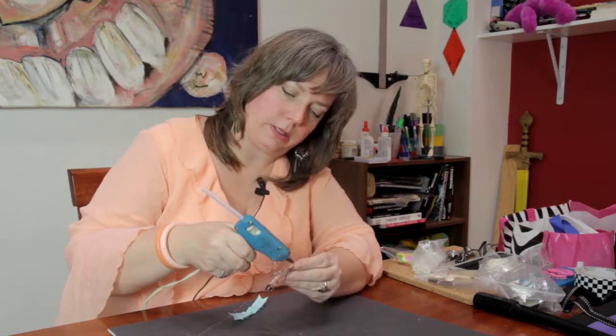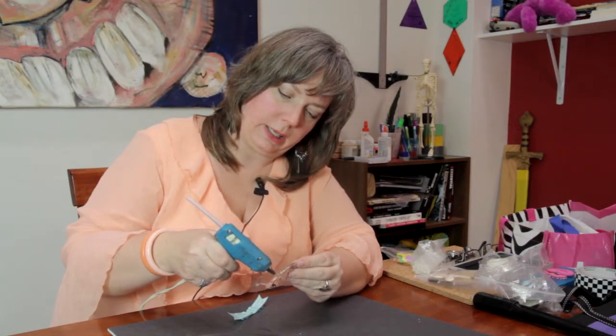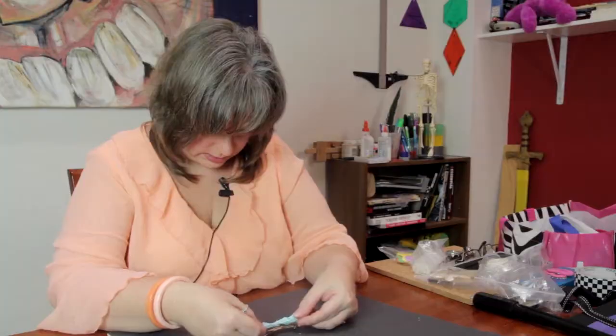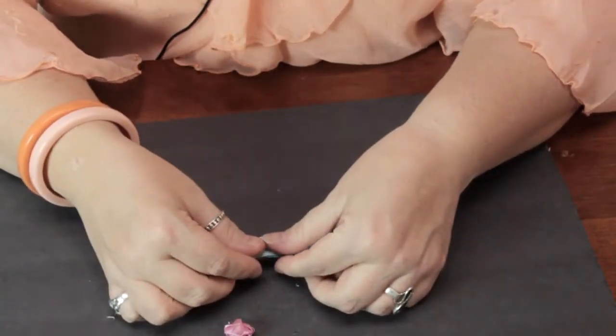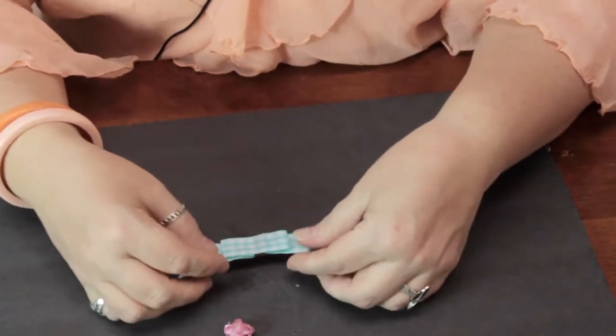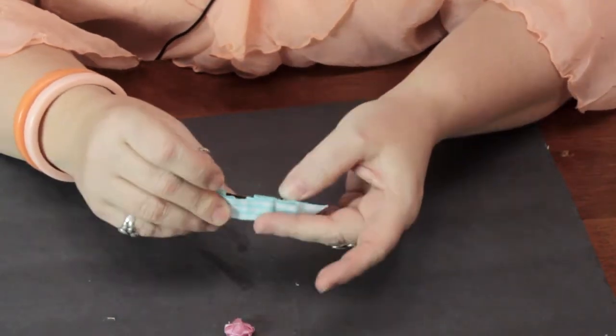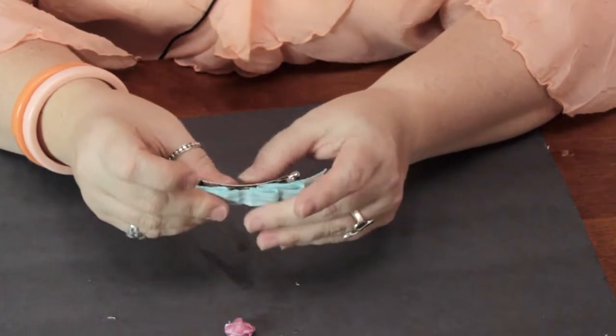Now I'm going to go ahead and glue this onto the barrette itself, just putting a bead of glue along the entire surface and placing this right on top — generally centrally located. It doesn't have to be exact; just eyeballing it is fine.